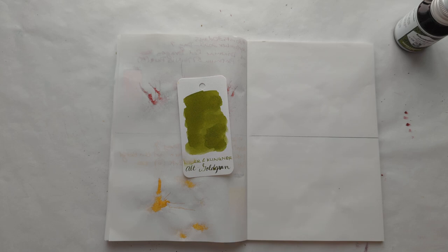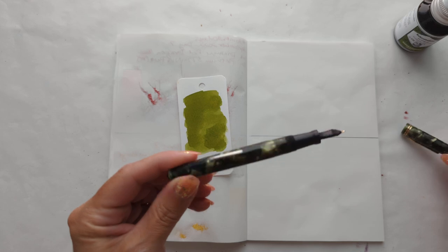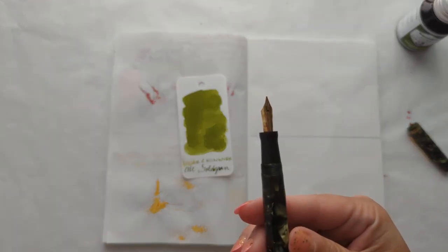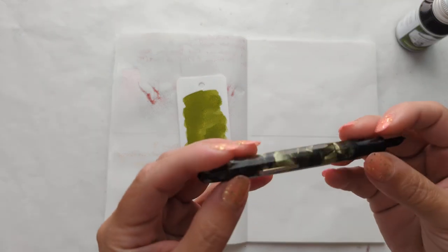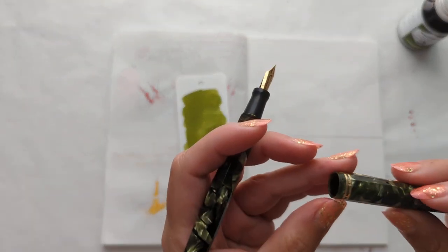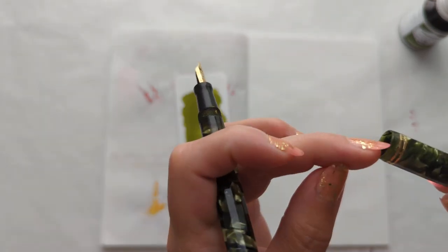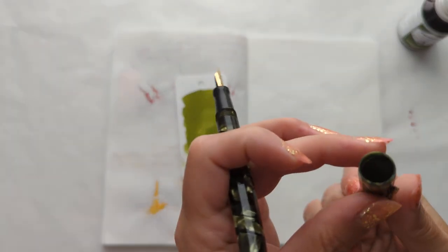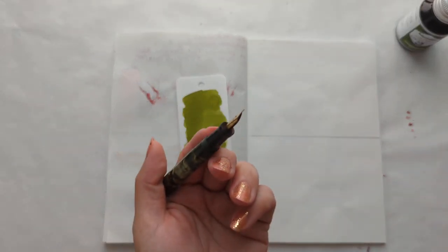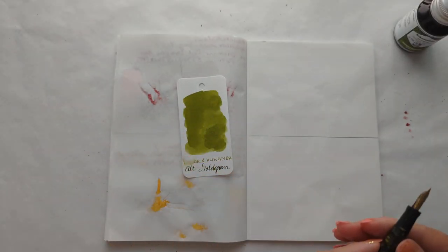The pen I'm putting this in today is my vintage Ever Sharp. I think this is the Wahl Doric or Doric Junior. It's in pretty good shape, though I did just see there is a little bit of a crack right there. I mean, this pen is like a hundred years old or something, so it's alright.